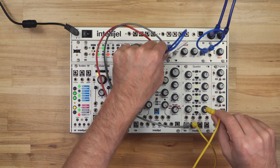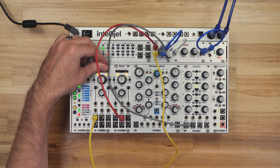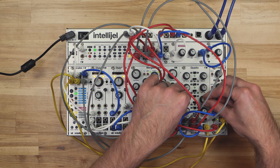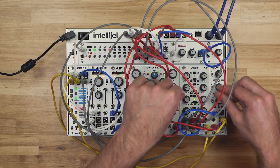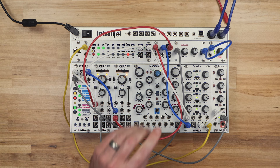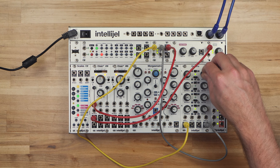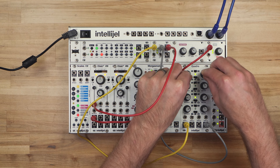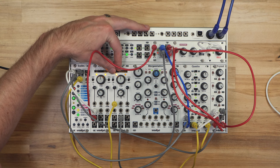Or use the output of A to control the level of B. Like our other VCAs, you can use audio or CV as an input or CV level control. So you can do things like use an envelope to control the volume of an oscillator, use an envelope to shape the level of an LFO, or add sideband harmonics to an oscillator by using an audio rate oscillator to control its level.